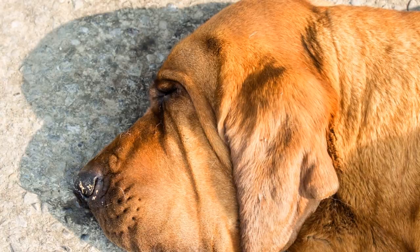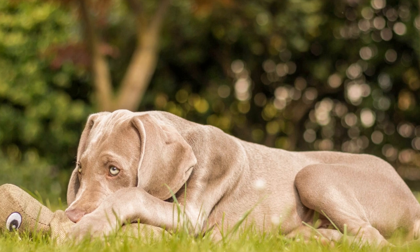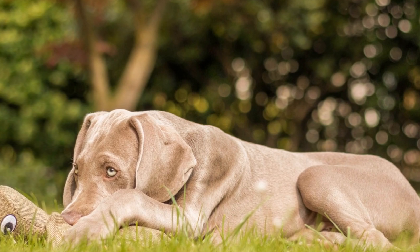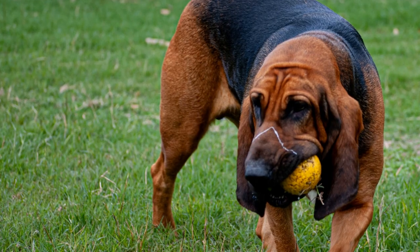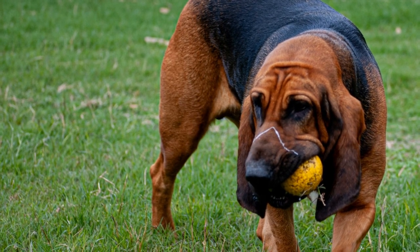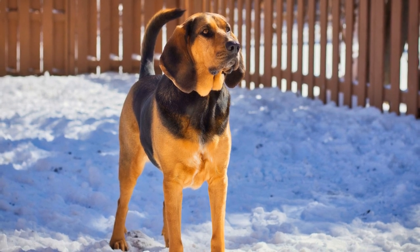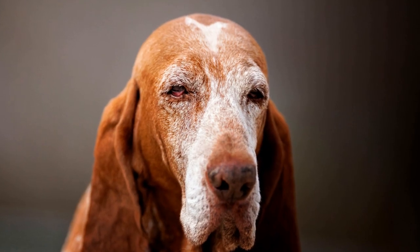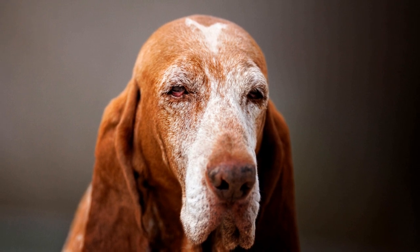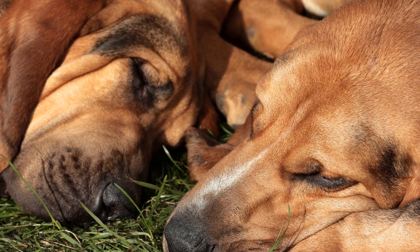Patience and persistence: crate training a bloodhound requires patience and persistence. Some dogs may take longer to adapt to the crate than others, but with consistent training, they will eventually see it as their safe haven. Do not rush the process or force your bloodhound into the crate. Allow them to proceed at their own pace, always making the experience as positive as possible. In conclusion, crate training a bloodhound is crucial for their safety, well-being, and overall behavior. By following these steps, you can ensure a successful crate training experience for both you and your furry friend. Remember, a well-trained bloodhound is a happy and content companion.